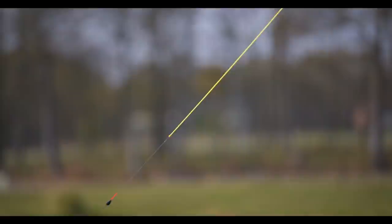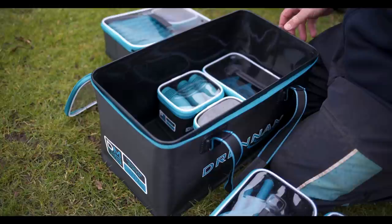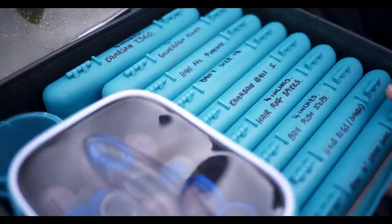I fish varying types of venue — I like to fish on commercial waters and also on natural waters. With these visi cases I can put all my equipment for different types of fishing into these cases and move them around, so I'm not carrying equipment to places where I don't want to take certain items. It's a great way to really organise my fishing on the bank.